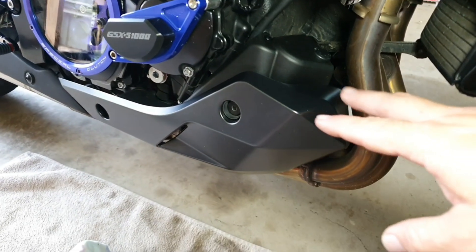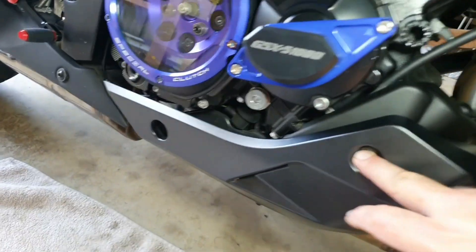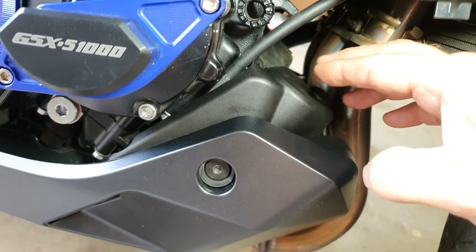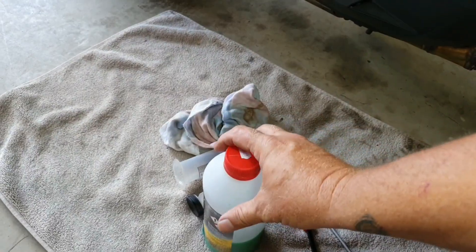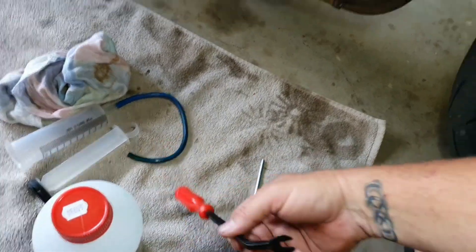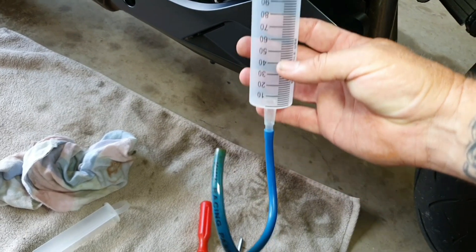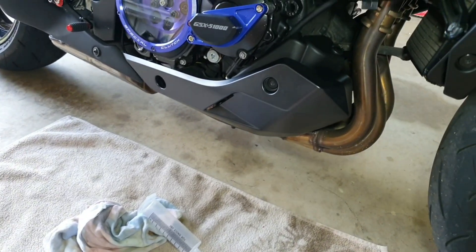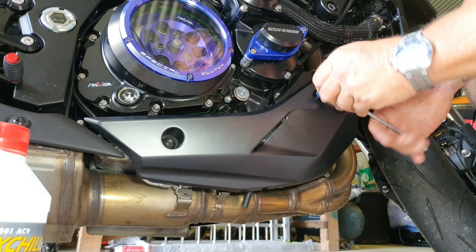The coolant reservoir bottle sits down in behind here, so we have to remove this little shroud — just two bolts, one and two. Once we get that off, then we take this inner shroud off and then we can get to the reservoir cap filler hole to fill it up with some coolant. I do have some coolant here for the bike, a couple of spanners, just an allen key, and a plastic removal tool for the little clips. I've also got a syringe-type setup just to easily pour the coolant into the reservoir bottle without making a mess.